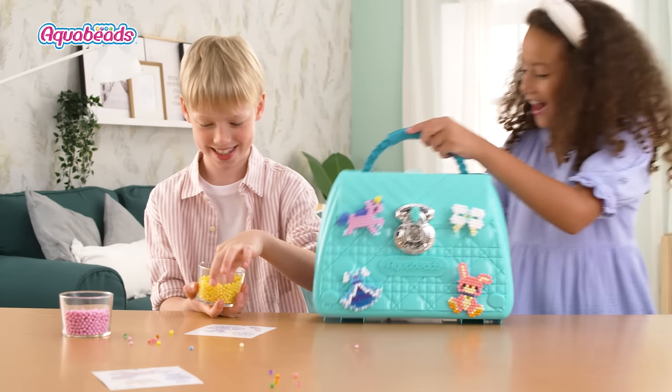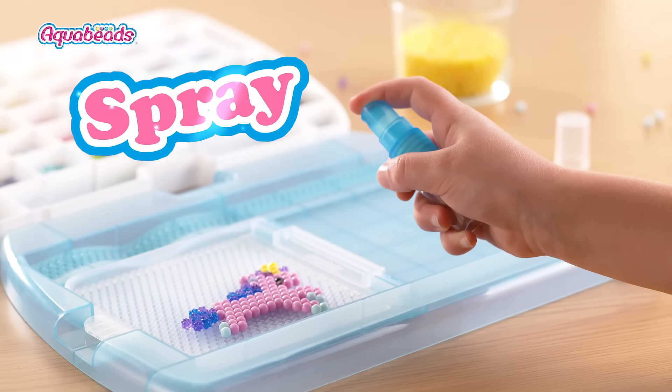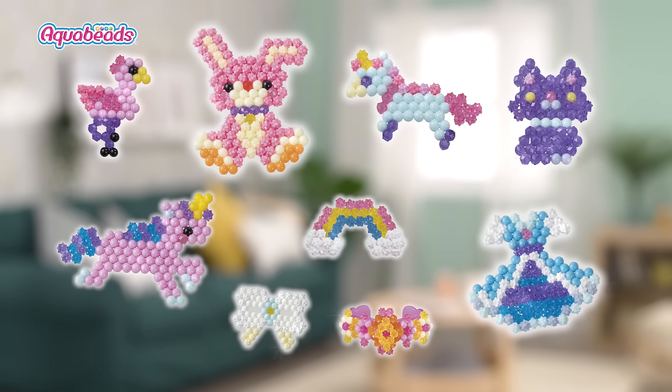Aqua Beads Deluxe Carry Case — the most trendy bag! Choose your design and place the beads, then spray it with water. So many different creations!